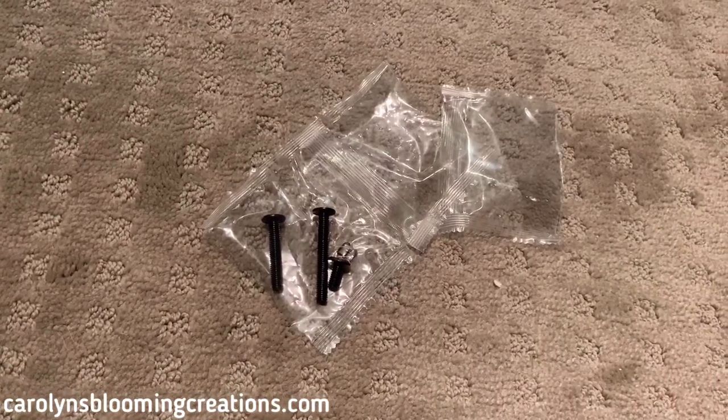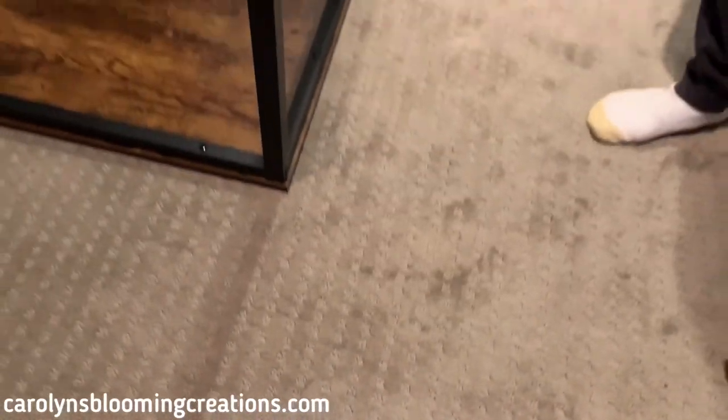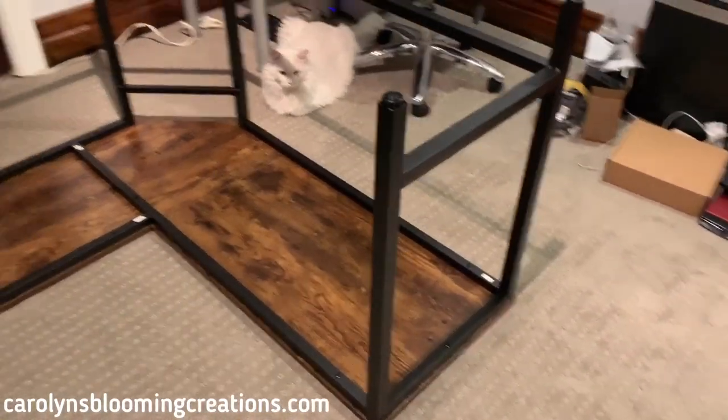We had three screws left over, which seems to be okay. I haven't found a hole we missed yet, so I guess those are just extras. Now we're going to turn it over and it's good to go.